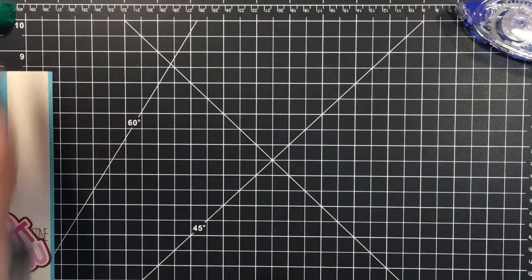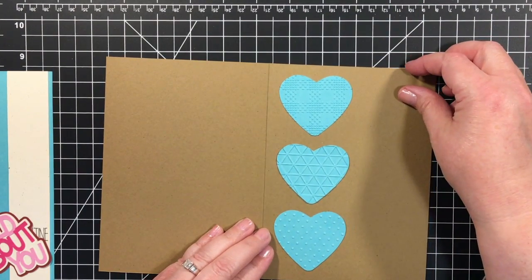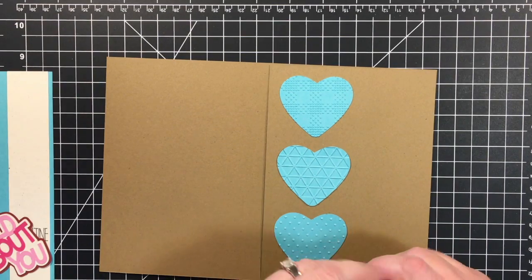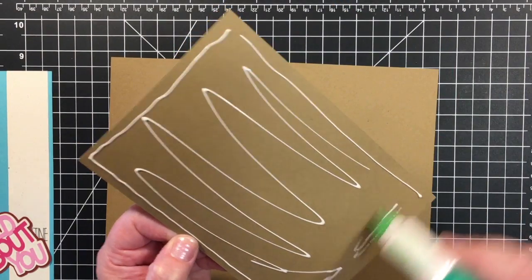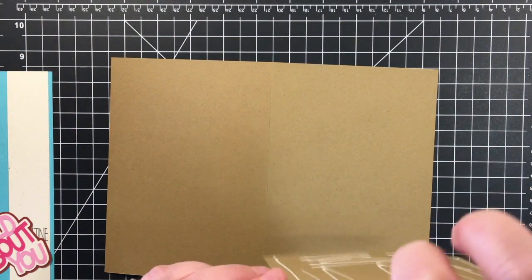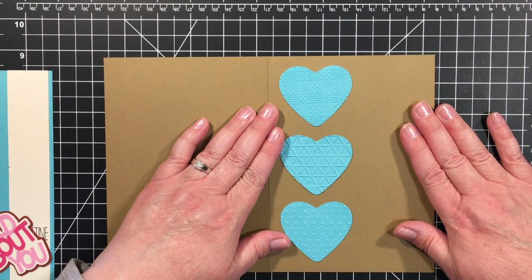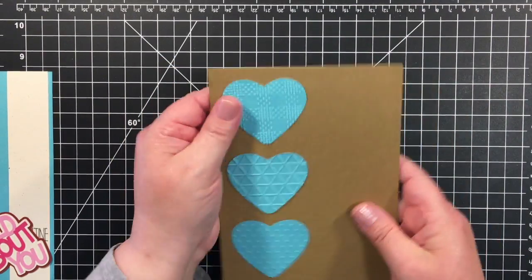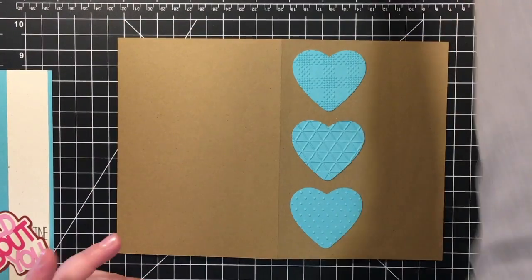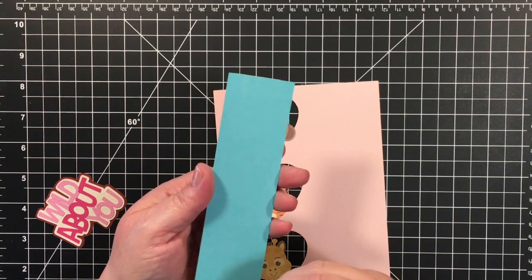This is coming together rather quickly. Next thing I'm going to do is bring my main card over here and add this panel. I've got glue on my hands, sorry. Again, I'm going to use my Tombow Mono Adhesive for this. That lines up real nice, then we'll put our accent panel on here.